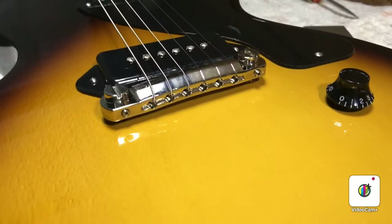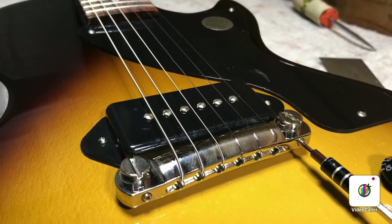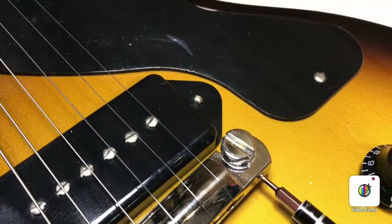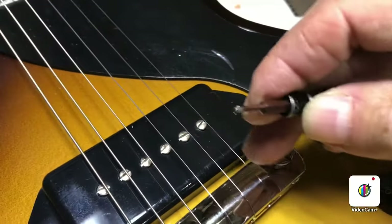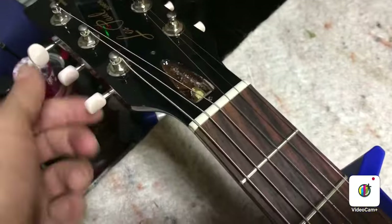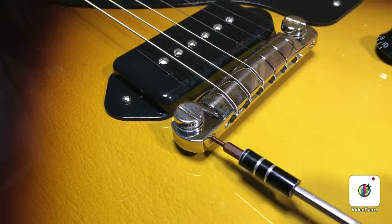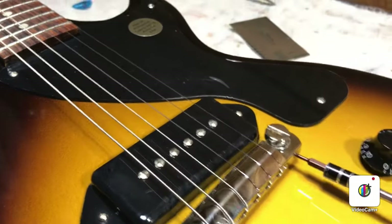I just wanted to get a close-up of the adjustments on either side of the bridge. Once you've got the strings loose, you should be able to turn — tightening is moving that bridge piece back. You can see it moving further back. When you're moving the bridge back, you're in essence lengthening the strings. The strings have already tightened up, because when you move that bridge back it produces more tension, so you may have to loosen them some more. As we move this back and make the strings longer, that should make them flatter at the 12th fret, which is what we're after.